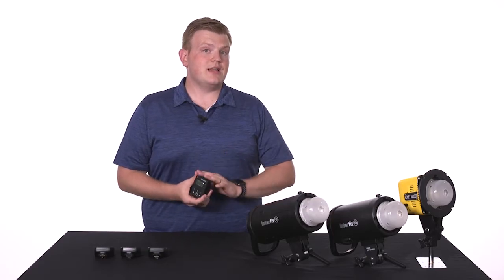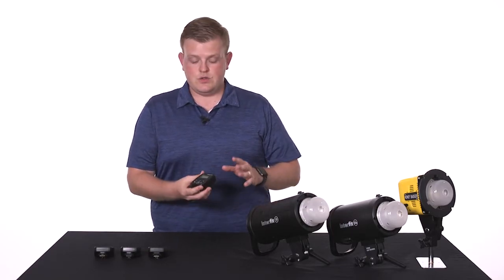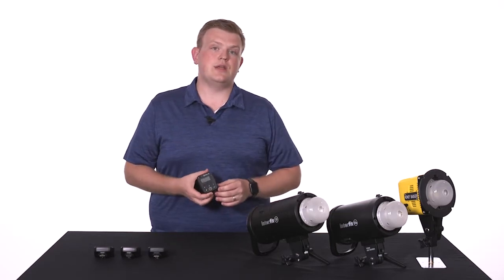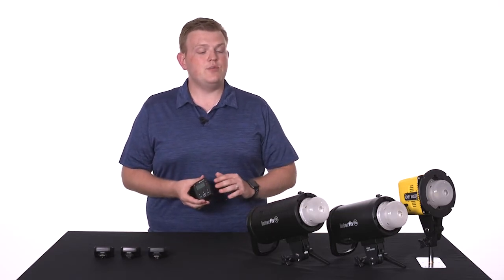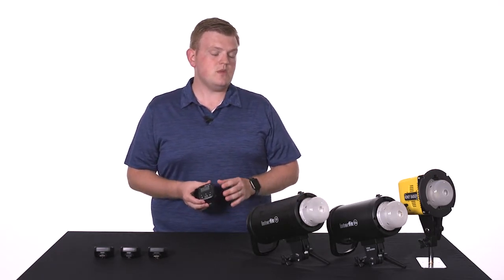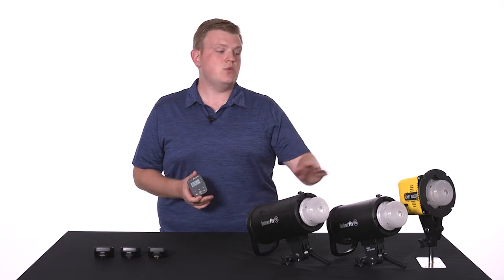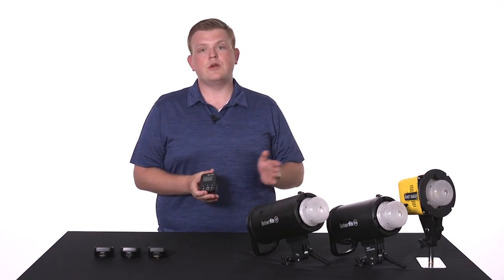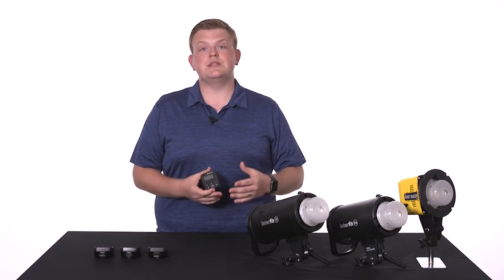The three TTL remotes are dedicated to a given manufacturer. So for instance, this one is a Canon remote, we have one for Nikon, and we have one for Sony. These are necessary if you plan on using the S1 or the S1A in high-speed sync or TTL modes. You can use these TTL remotes with the Honey Badger, but only in manual mode. They will not work if you're using them in TTL or high-speed sync mode.